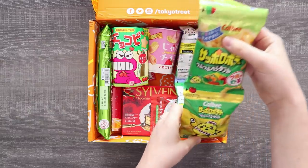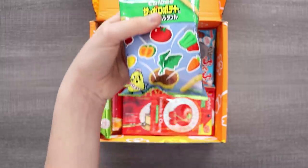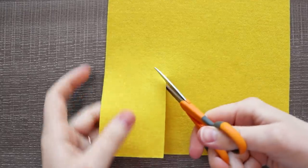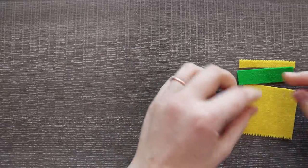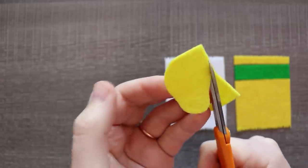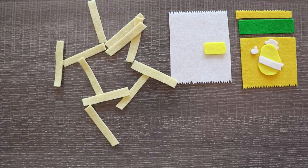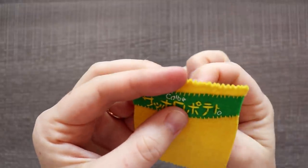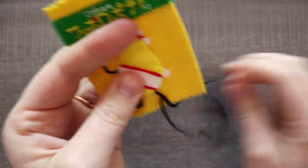Next up we have Vegetable Potato Sticks Share Pack. Gotta love those long boys — they've definitely got a vegetable taste and I'm definitely going to be eating all of these. I'm a big fan of these Kelby Potato Sticks snacks; they come in a lot of really good flavors. I snacked on them a lot while I was in Japan. I love their little mascot — the little potato chip guy is really cute, and they also have this giraffe guy which is cute.